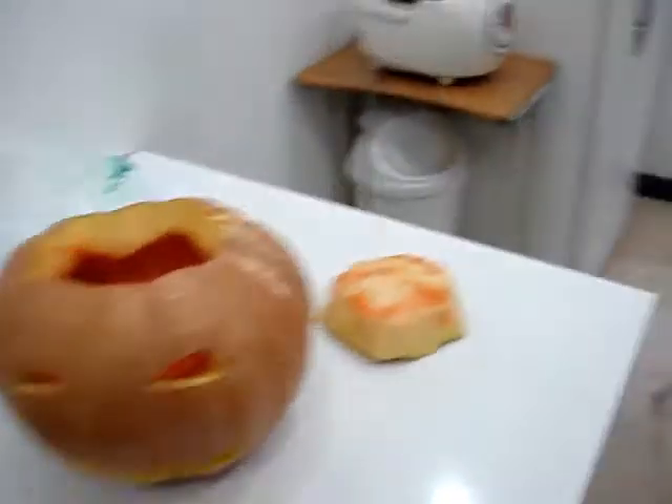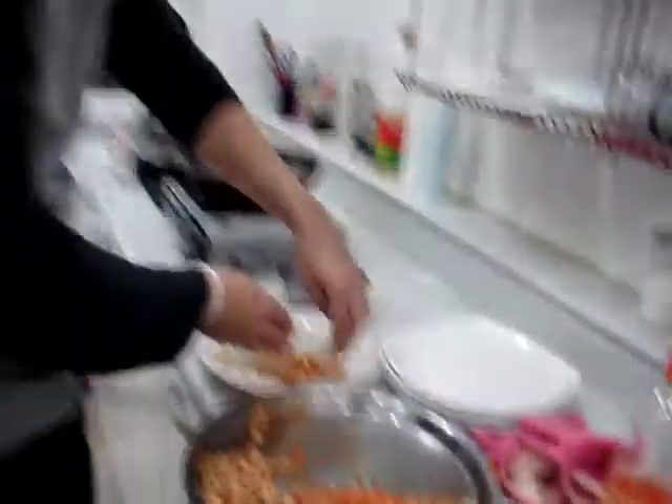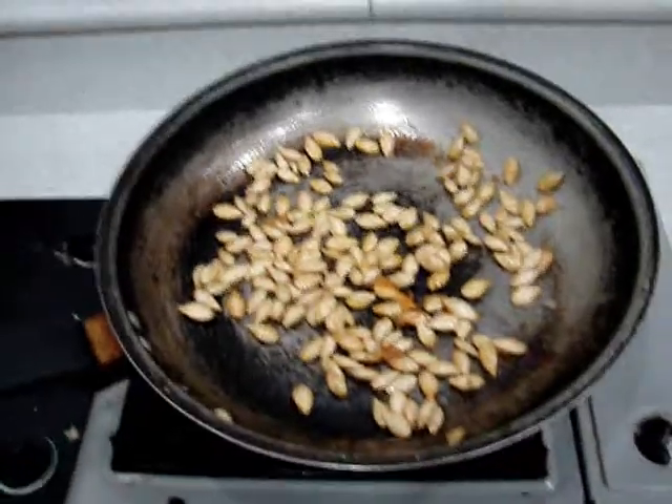The pumpkins have been gutted to make jack-o'-lanterns. Julius and I — say hi, Julius — are frying up pumpkin seeds with a little bit of oil and a little bit of salt.